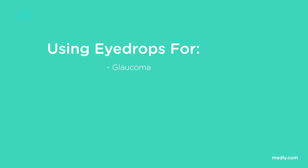The timing and dosage of eye drops can make a big difference in your treatment. Whether you are using eye drops for glaucoma, dry eyes, eye infection, or allergies, you must use the drops correctly to get the full benefit.